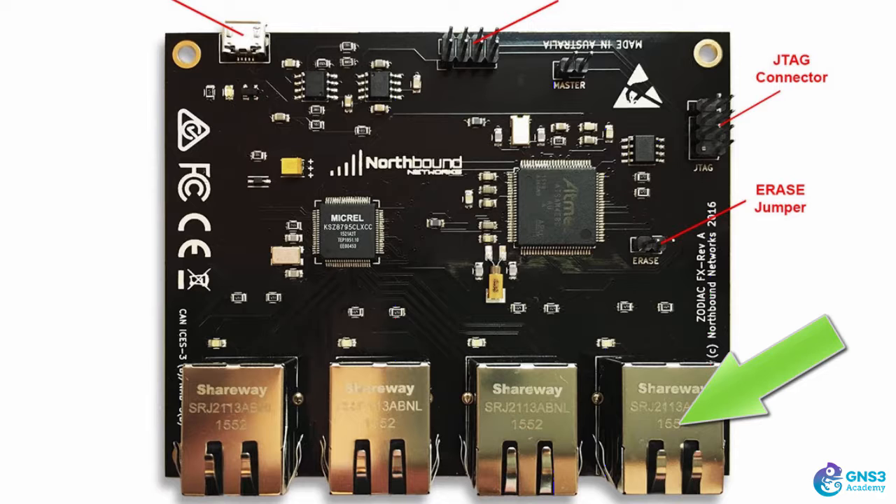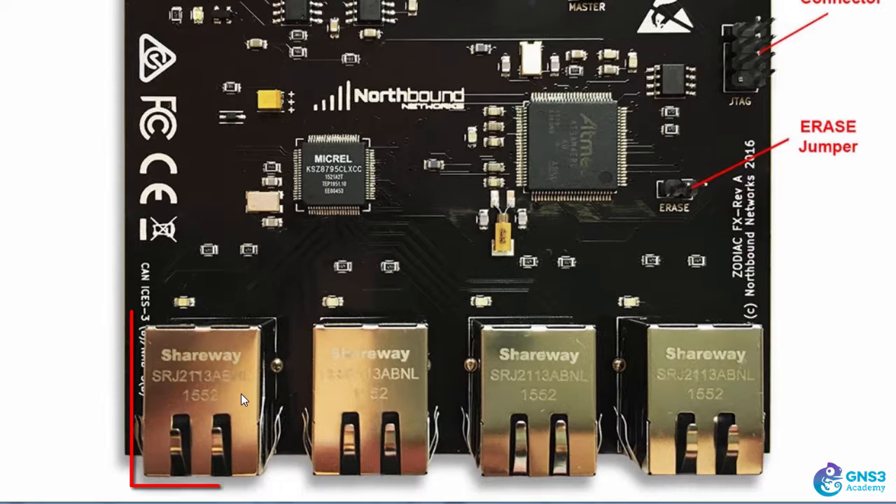Connect port 4 to your home network as an example, and then connect your test devices to ports 1, 2, and 3. These ports are the ones that will have OpenFlow enabled on them. The erase jumper is important - don't set it to the erase position for normal use. The jumper should only be connected to one pin. If you connect it as shown in the diagram, you will erase the operating system of the Zodiac FX. That's important when doing upgrades, but for normal use don't connect those two pins.